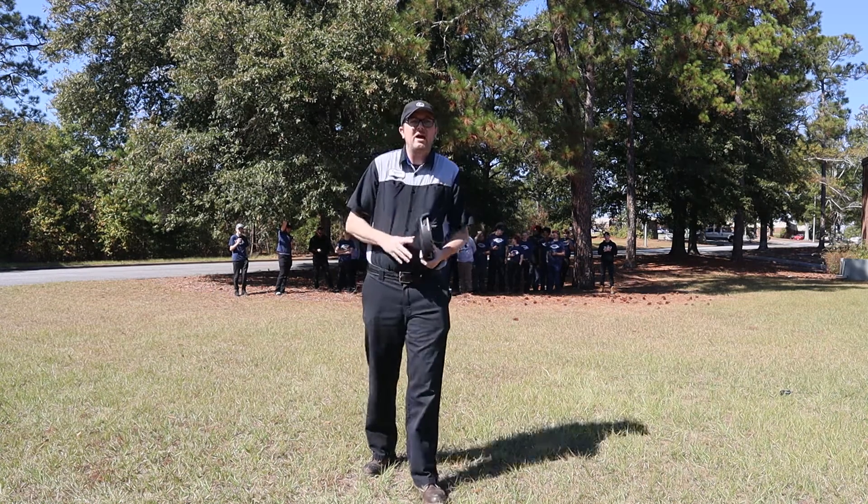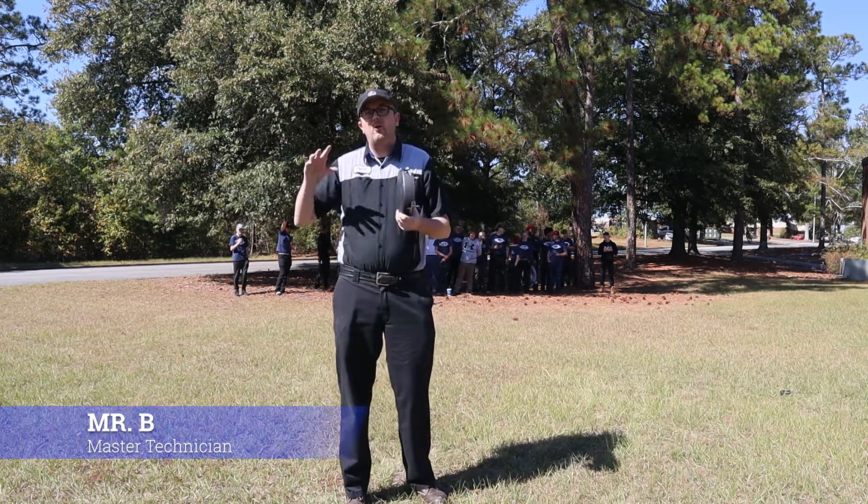Hey everybody, welcome back to Auto Scholar with Mr. B. I'm Mr. B, and today we are going to test out a myth.